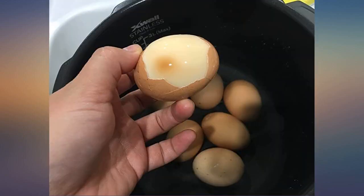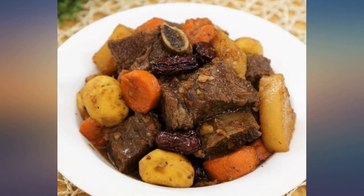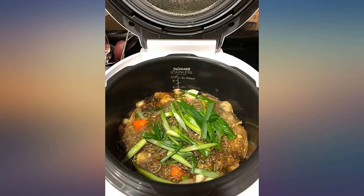This machine not only allows you to customize the menu setting you want to make but also the timing. I wasn't sure about this cooker so I just selected regular rice and chose 20 minutes to see what happens. Amazingly it was cooked completely and tasted great.